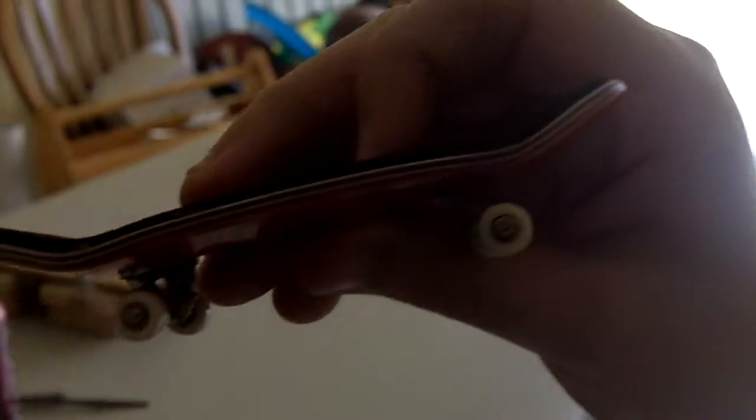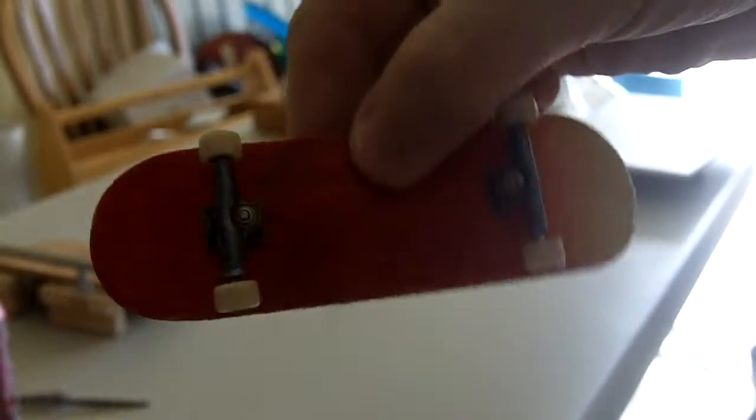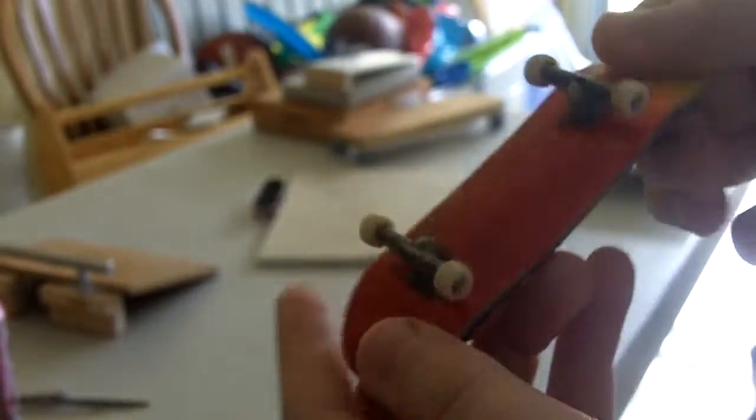Pearlwood ultimate gnarliness — check it out! Check out the ply: you got blue and you got a red ply. Check out the bottom, it's a red-to-yellow fade. You like it? You like the glossiness? I know you do.